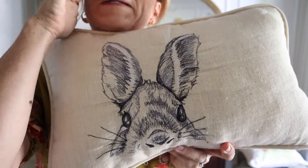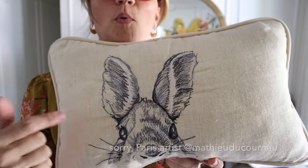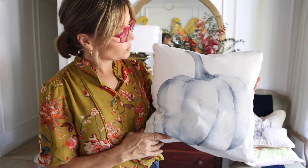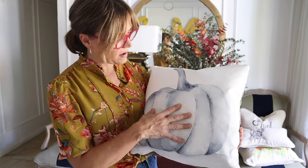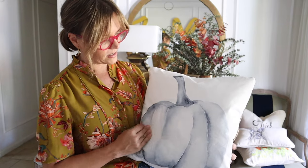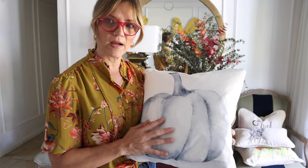I was inspired by an artist who does this — I believe he's in the UK, and he does actual portraits of people with this technique. This is another one that I did. This was clearly for Thanksgiving fall season. I made it with a burlap on the back. This is a canvas fabric and I painted it with a white latex paint, then watercolored the pumpkin on there.